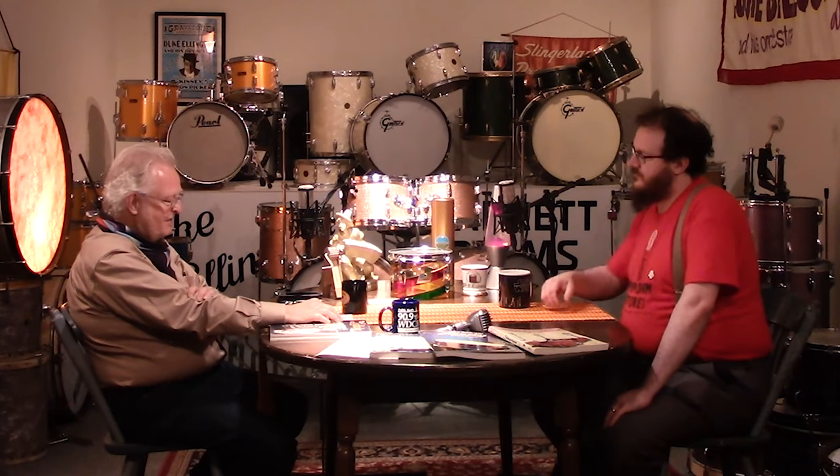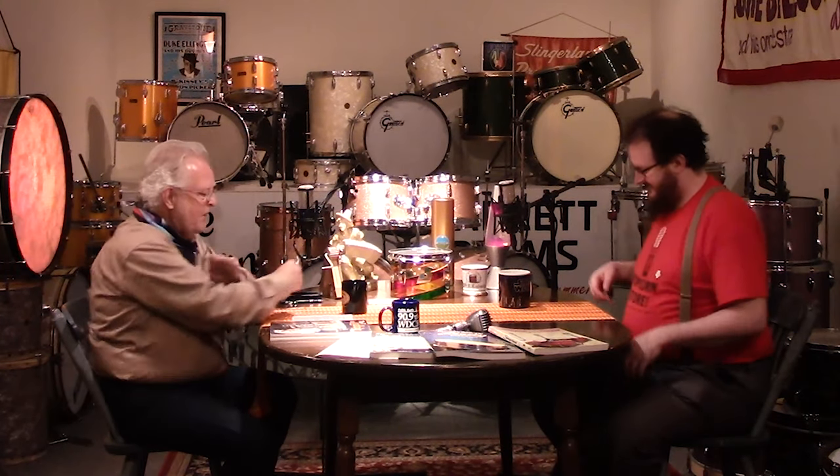We did Rogers and I meant to do more of these, but we got distracted by the COVID stuff. Ludwig is a great company. William F. Ludwig Senior and his brother Theobald started the company around the turn of the last century. They were very innovative — William F. Ludwig was a performer, a great player, and the bass drum pedal is one of their key inventions.